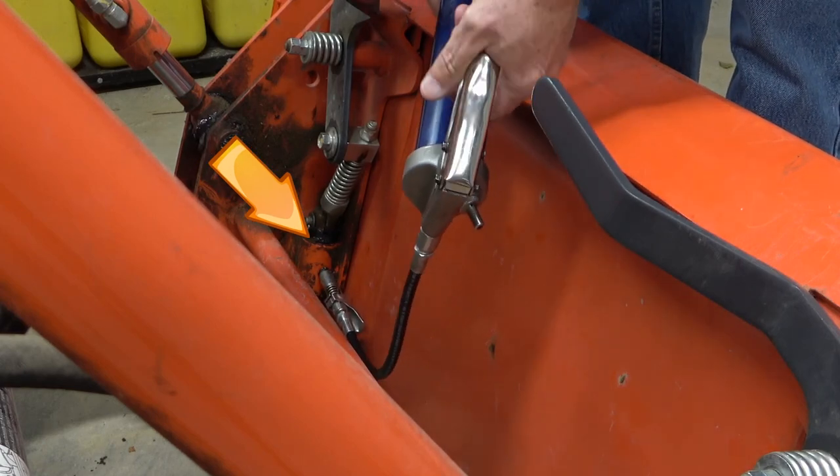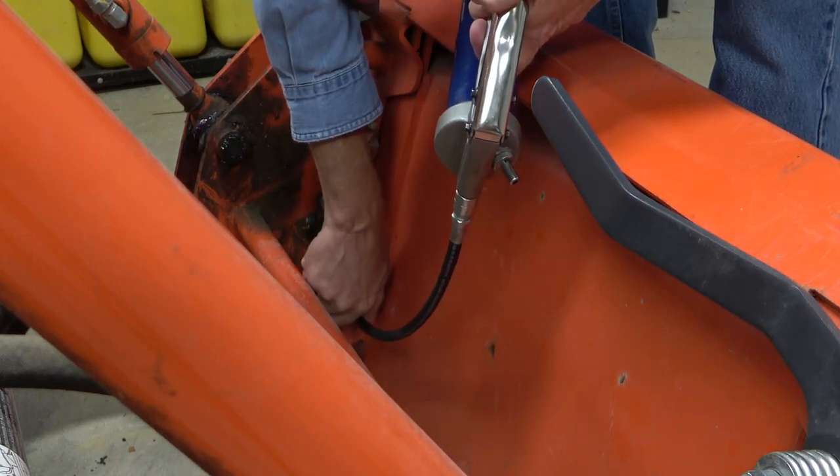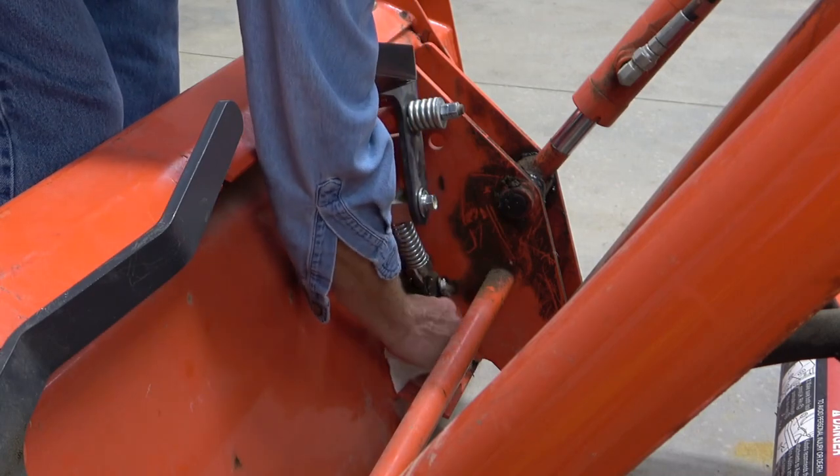My Kubota manual says to do this weekly, but I confess I don't since I'm not constantly changing between my bucket and pallet forks. Instead I grease them when I grease the rest of the loader Zerks, which is after every 10 hours of loader use.